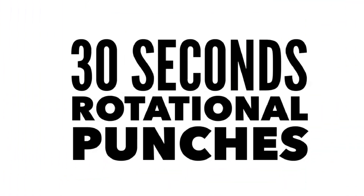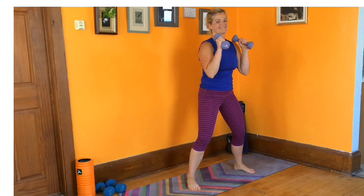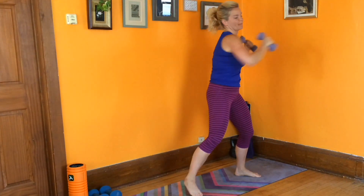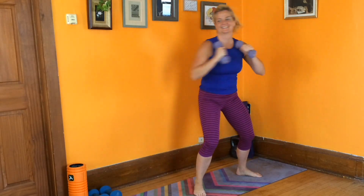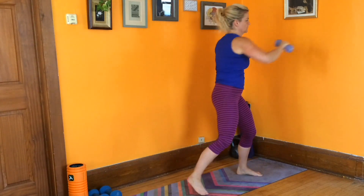We're going to move into rotational punches for 30 seconds. You want a dumbbell in each hand. Stand up tall. You're going to punch side to side as you turn. Allow the foot that you're turning away from to pivot. Try to drive through your core and then extend through your arm.